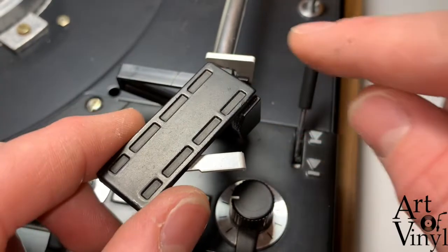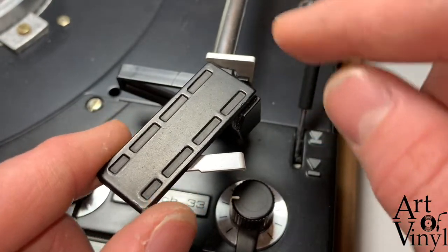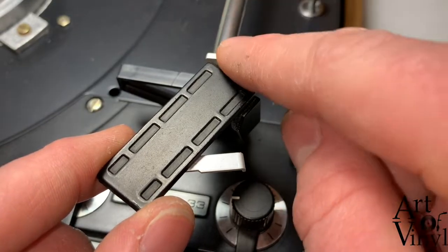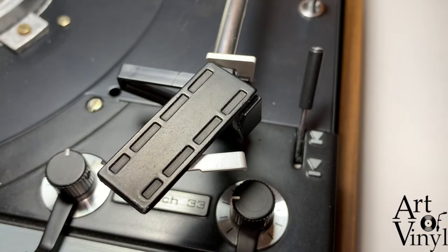Repeat the same process for the other two screws as well. Then make sure that the head shell is firmly in place so it doesn't flop around when you turn around the record player. If this doesn't work anymore in your record player, I would recommend you use a cable tie around the arm or a piece of tape.